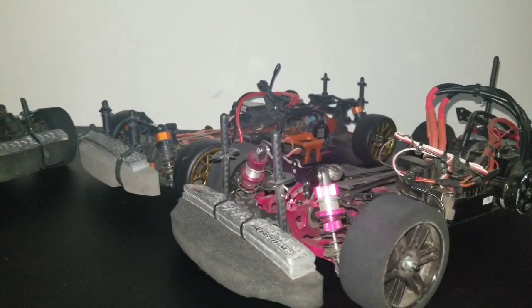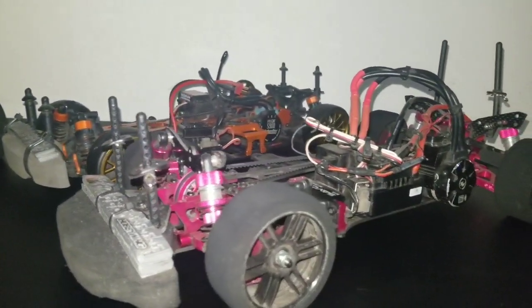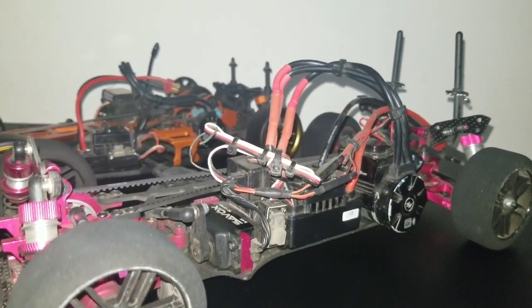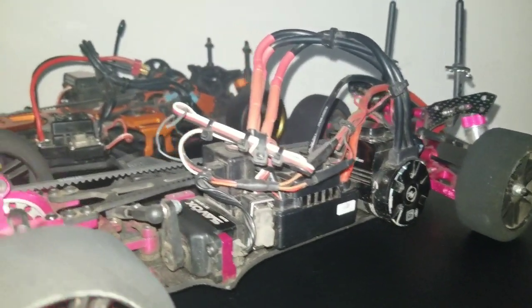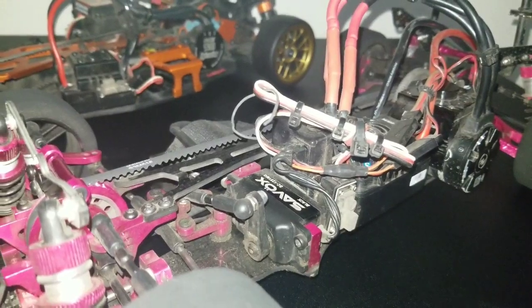And we got the Shakira XIS. It's got a 120 amp Hobbywing ESC with a 4,000 KV motor and a high speed Savox servo.